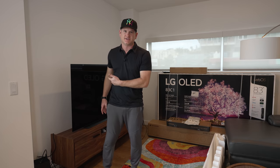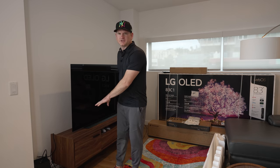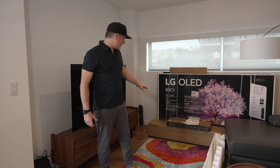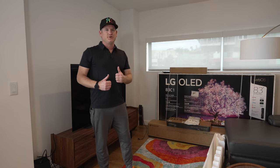It's actually replacing a 65-inch LG C10, and he had a pretty nice little LG soundbar setup. But wow, the difference that this Sennheiser Ambio and an 83-inch is going to make — pretty cool.